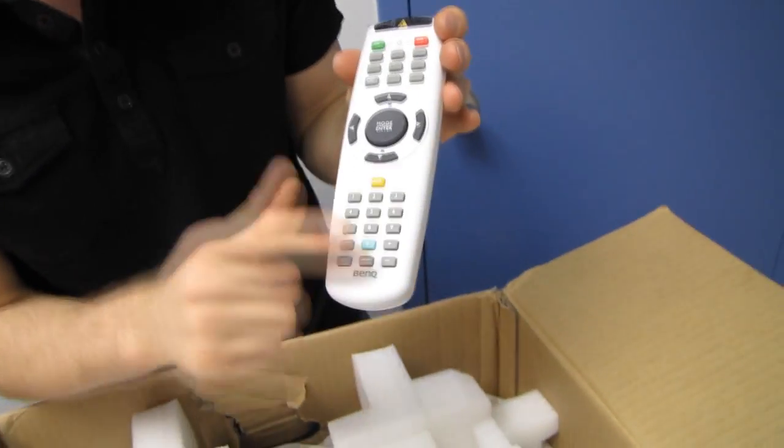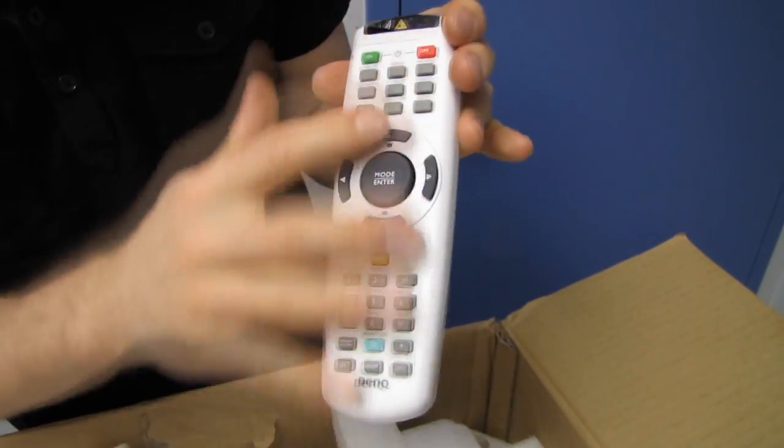The remote includes a bunch of functionality, but you're actually not limited to using it. With the dongle that you can buy separately — I think it's about 60 bucks — you can use your iPhone to control everything about it, and you can even stream images, slideshows, or PowerPoint presentations and flip between slides, streaming them directly to the wireless dongle, which is kind of cool.